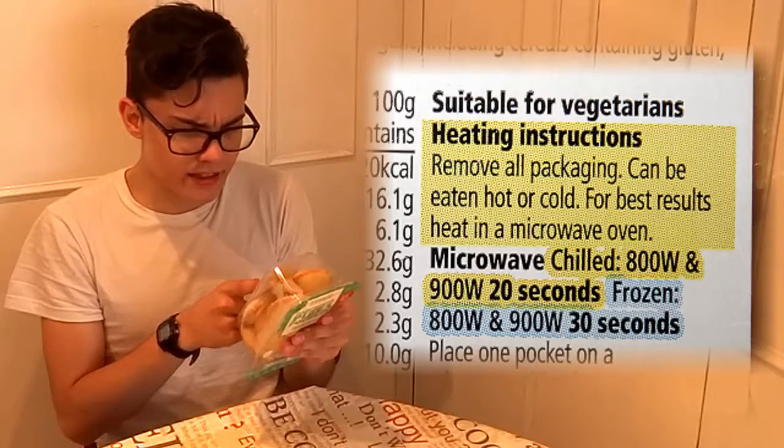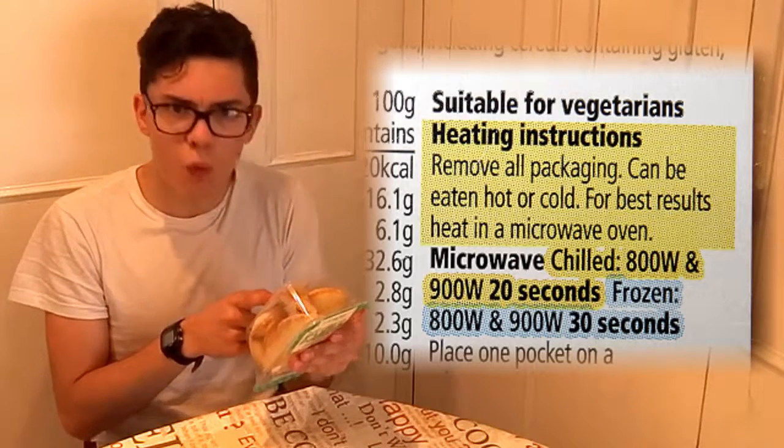It says on here it's 20 seconds in the microwave. Okay, so I don't think they'll be waiting with Brian — my clone will just entertain you. Thanks. So let's cook.